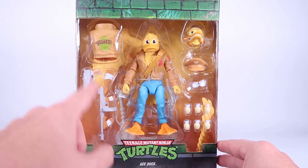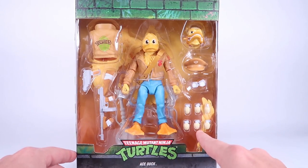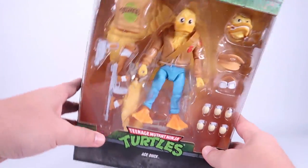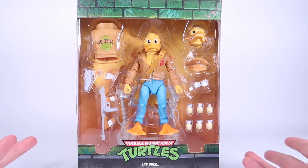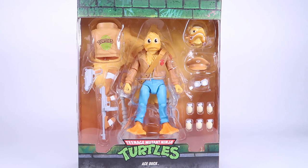It looks like we got an alternate jacket, guns, the wings, an alternate head, the removable hat, and the egg bombs. I have one loose wing floating around in my packaging for some reason — just kind of floating around back there, so it must have just fell out of the tray inside. But let's go ahead and rip this guy open anyway and get a closer look at the figure.